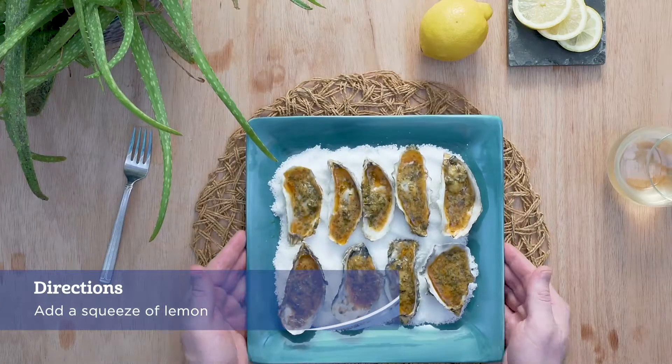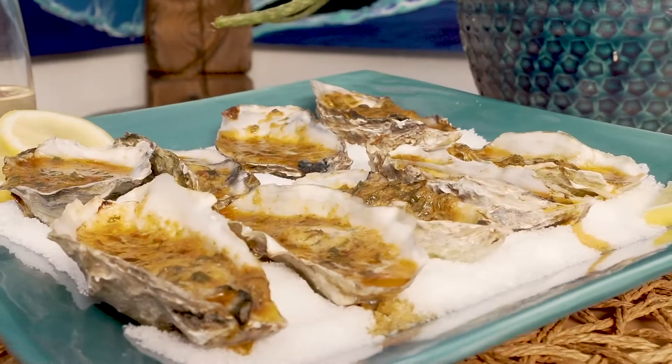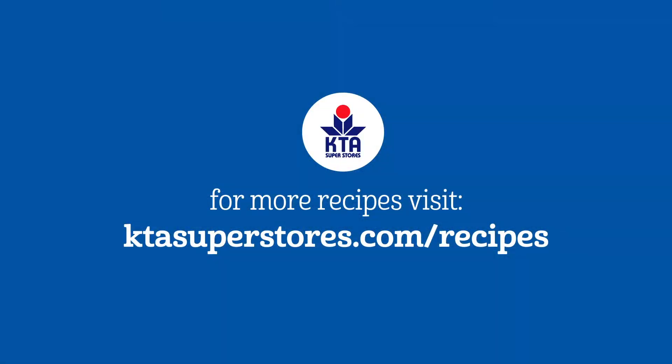Place grilled oysters onto a serving plate, add a squeeze of lemon and enjoy it with a glass of pinot grigio. For this recipe and more, visit ktasuperstores.com/recipes.